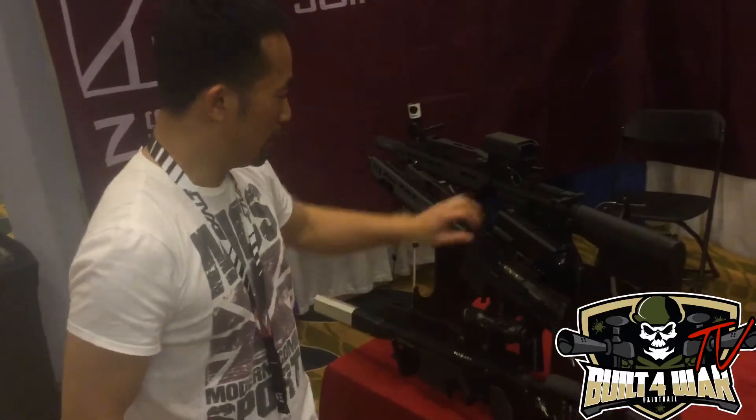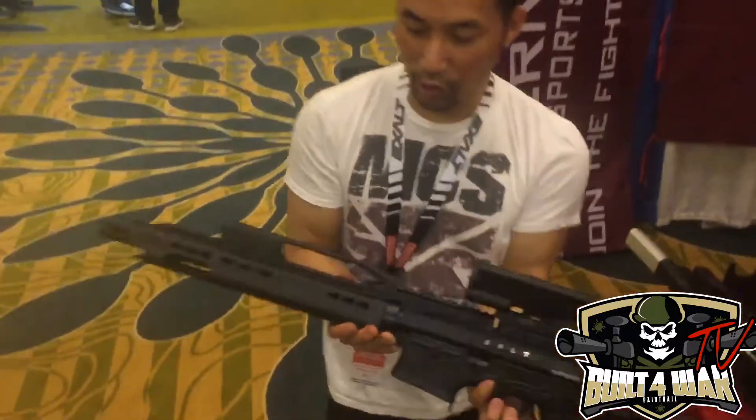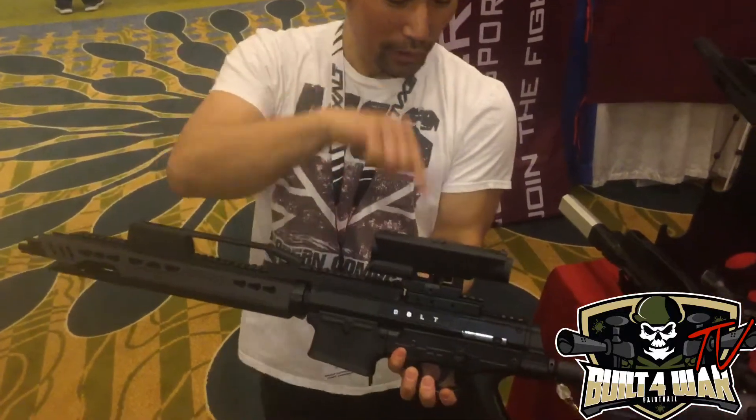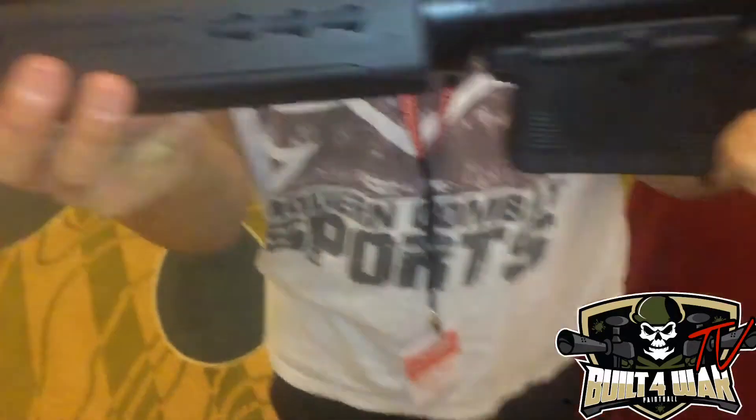The next one I got is called the Bull Trident. This one has the Destiny handguard and the carry handle. This is the Delta Sculpt 4X. Beautiful setup.